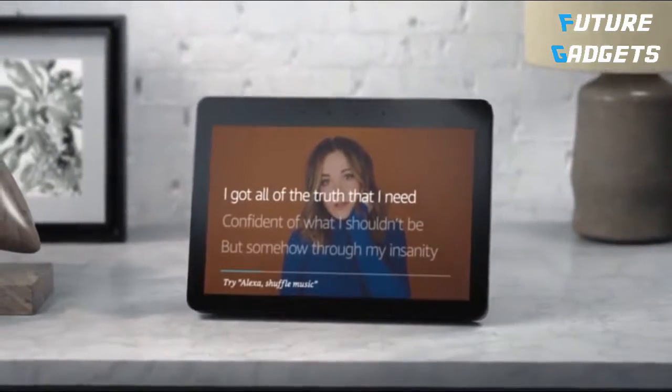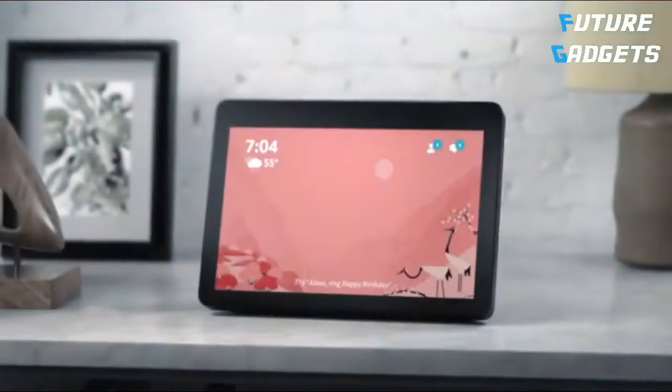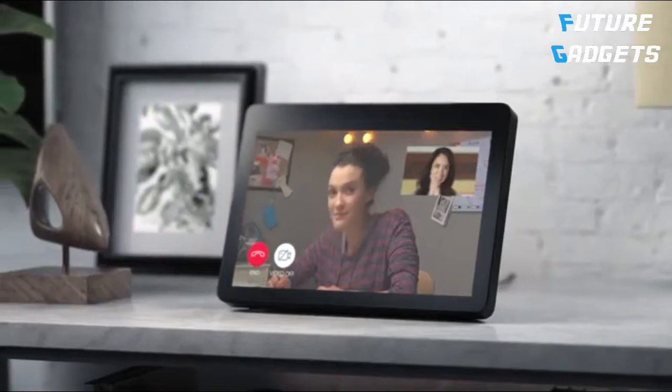Echo Show can stream all your favorite music from all your favorite places. And call almost anyone. Alexa, call Katie. Calling Katie. Hey you.